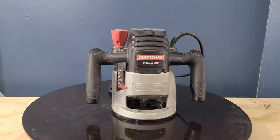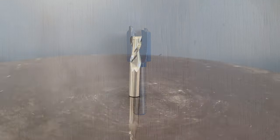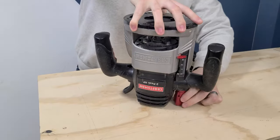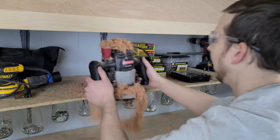This is a router, but so is this and this. But which one should you buy? And what bits do you need? Straight cut? Up cut? Down cut? Compression? What does it even mean? Or maybe you already own a router, but you aren't sure how to use it, so it's just gathering dust on a shelf somewhere.